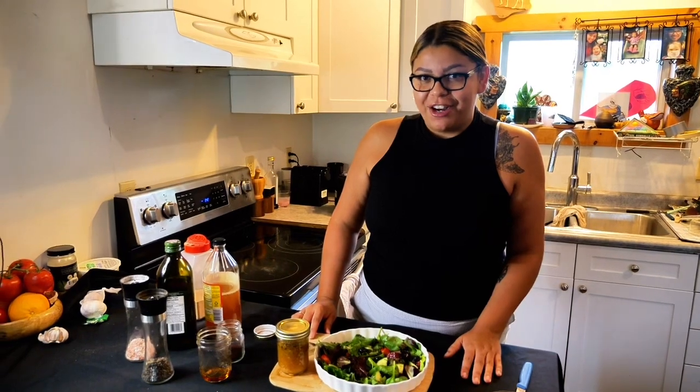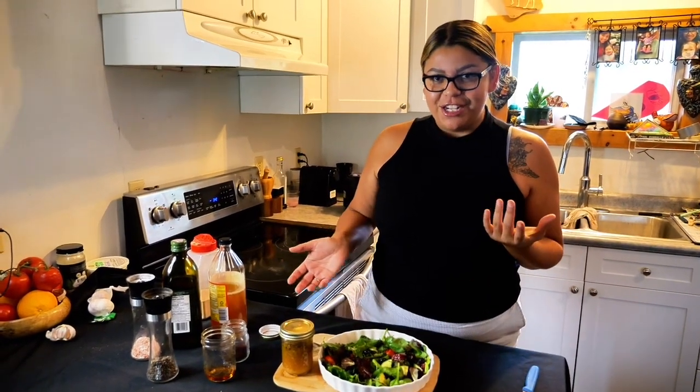I'll see you July 21st, 2023 at the Gathering Place by The Grand. Come out and have a great time, listen to the music, have a few laughs, eat some food. I'll see you there.